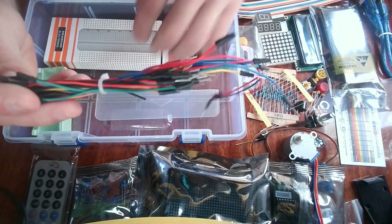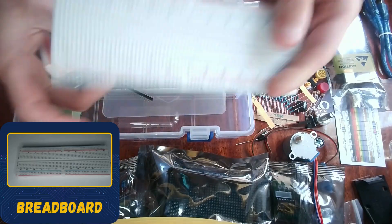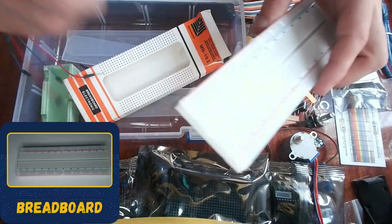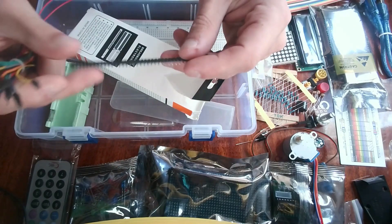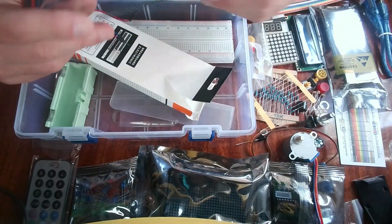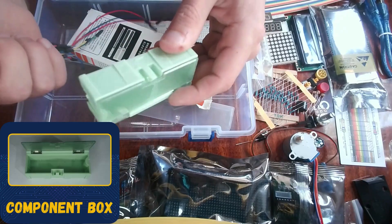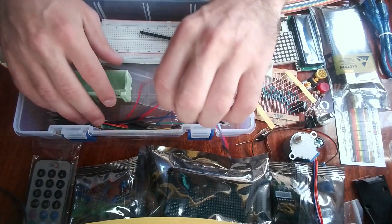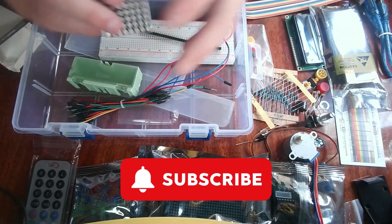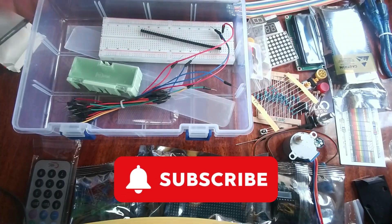Here are more jumper wires which you can connect with the breadboard. Here's the breadboard itself — you can connect all the component pins onto it and then connect to the Arduino. We also have some pin connectors for soldering components like the LCD display. There's also a small component storage box for keeping resistors and small parts. And that's basically the whole kit! If you enjoyed this unboxing, consider subscribing — I'll be explaining all these components and making tutorials on every one of them. Stay tuned, have a great day, and bye!